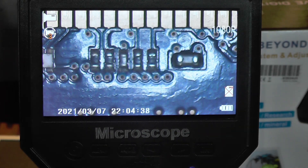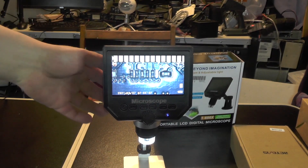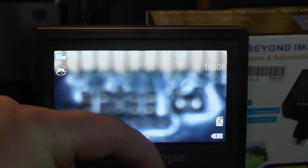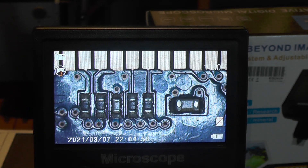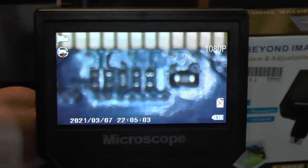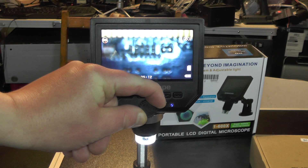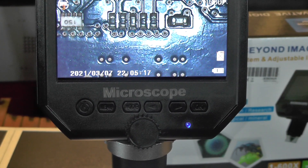That makes it a bit easier for when I do the soldering. If you zoom out and adjust it, you'll see the image goes blurrier. Zoom in again to focus — there you go, nice and clear. Zoom out, you can go higher; the image gets blurry, then you make it clearer by doing that. No problems — look at that.